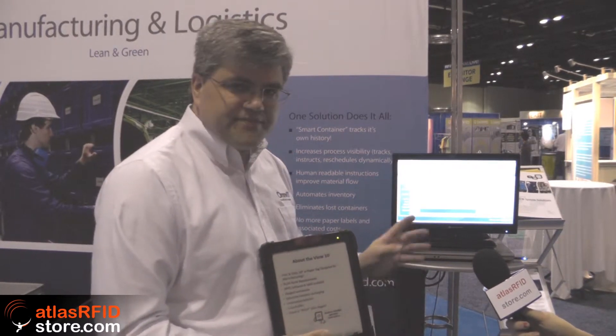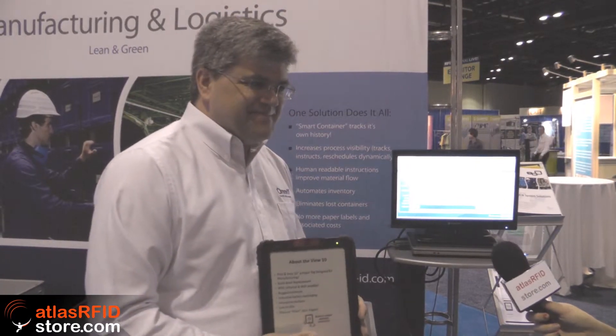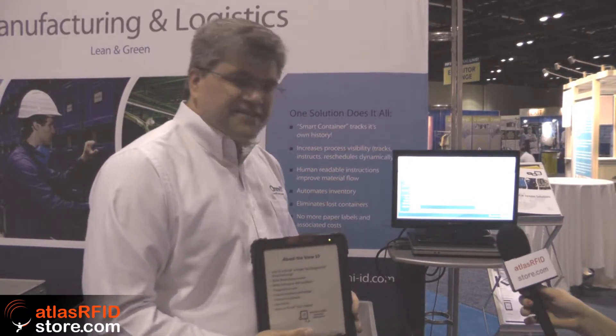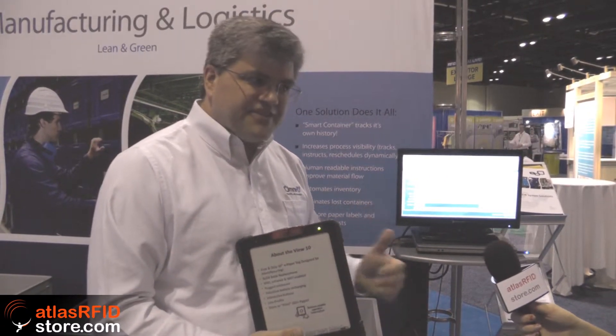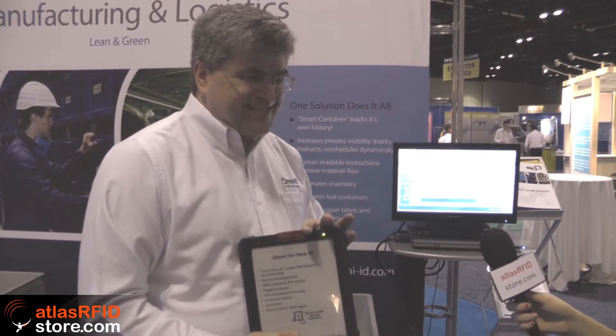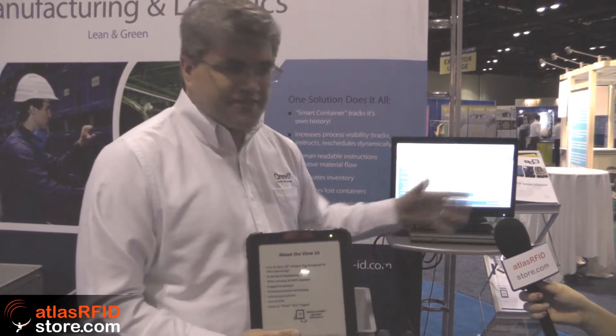It's currently on release number 1.3, and this is 1.3 being shown right here. That is awesome — you can do passive and active, that's really unique. Yes, OmniID has expanded its package: we now do passive, battery-assisted passive, active, and visual tags. We have the broadest tag selection in the industrial marketplace — all hardened, all made for rugged environments — and this tool can talk to all of those at the same time.